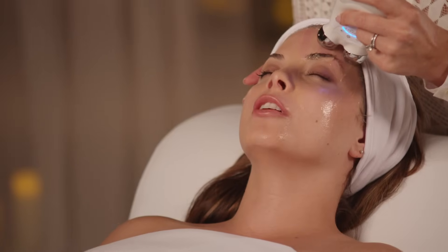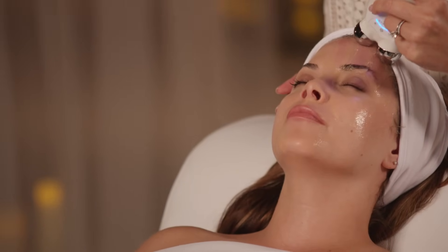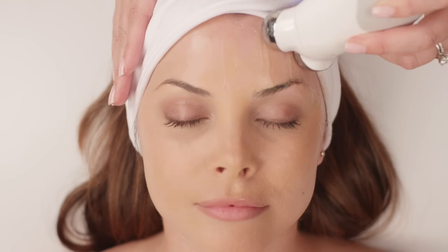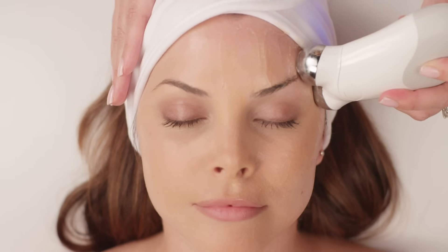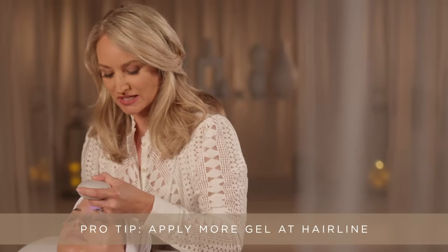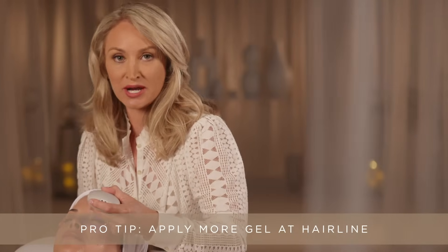Sometimes I feel the current along my hairline — is it because I'm doing it incorrectly? No, the forehead is just a sensitive area, and hair is actually a conductor of current. A pro tip: if the client is really feeling the current, just apply more gel primer around the hairline.